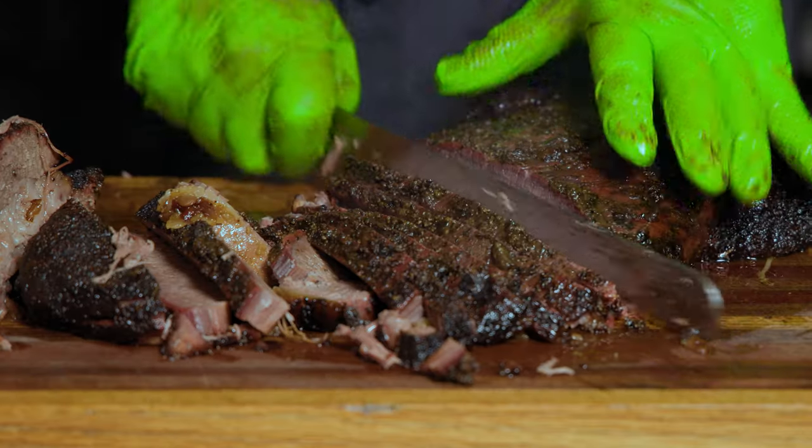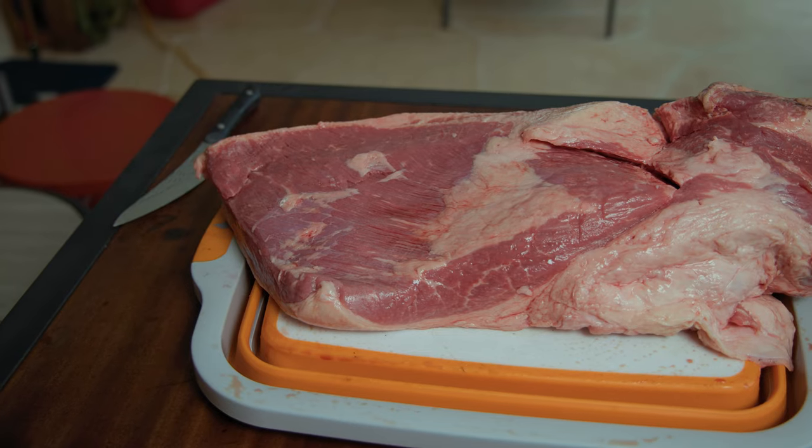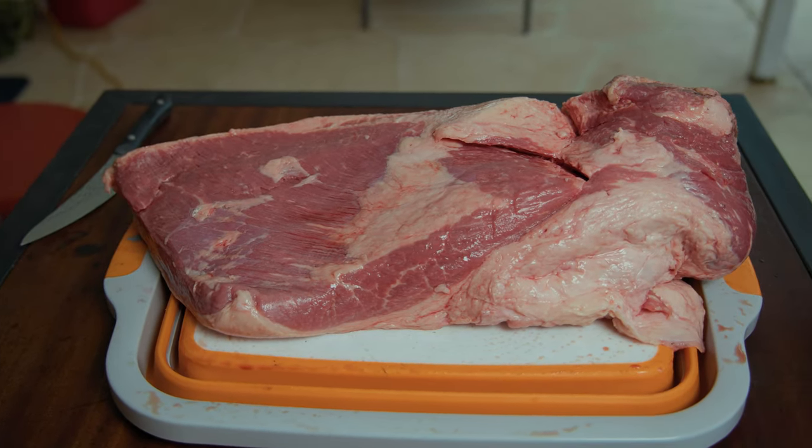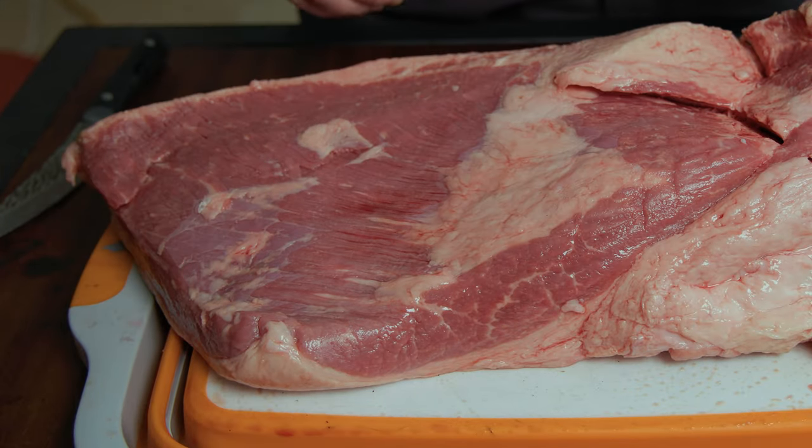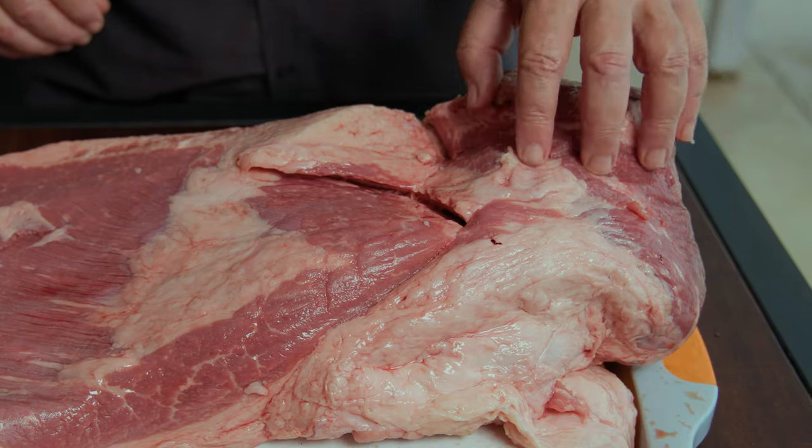Easy enough, right? Let's go ahead and get started. Smoking a brisket on a Big Green Egg is very daunting if you don't know about it, but let me tell you, it's easy — I promise you. There are a few simple steps. Before we start trimming, let's go over the brisket. There are two main parts: this top section here is called the flat or the first cut, and this part here is called the point or the second cut. The point is going to be your much fattier end.